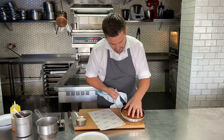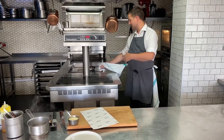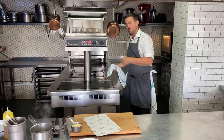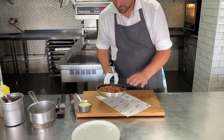My Tarte Tatin has been cooking for 35 minutes. I've taken it out of the oven and rested it just for a couple of minutes to let the caramel calm down a bit. You've got to be quite careful with it. I'm just going to put it back onto the stove — with a metal pan like this it will go back on for just a couple of seconds, and that will just loosen that caramel and help you turn it out. I want it to turn out really nicely.